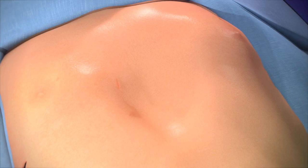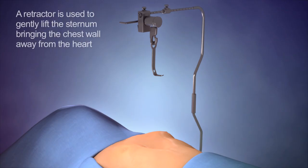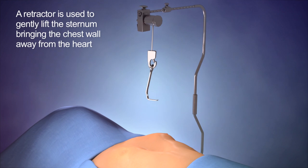To allow for better visualisation and safer passage across the chest, a retractor is placed to lift the sternum away from the heart.